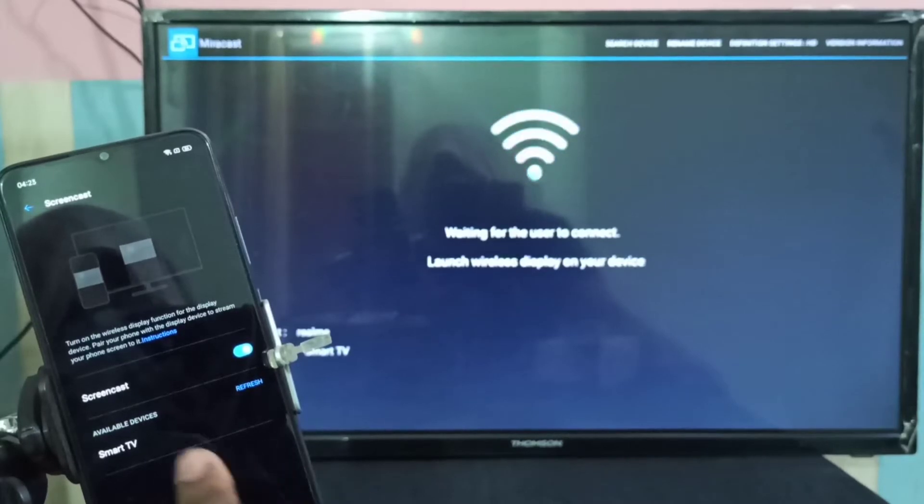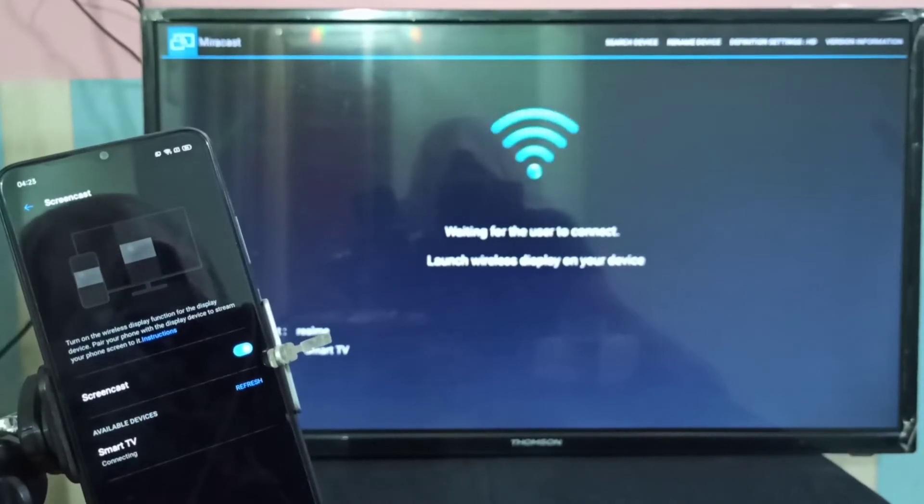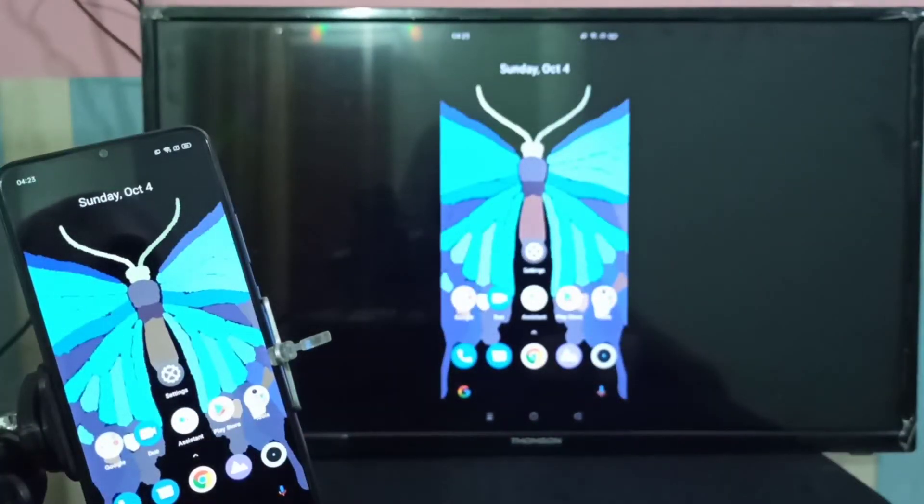Now it's searching for available devices. Under available devices you can see the smart TV — tap on that. It's connecting. Connected! Now we can see the mobile screen on the smart TV.